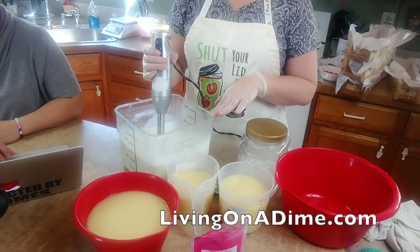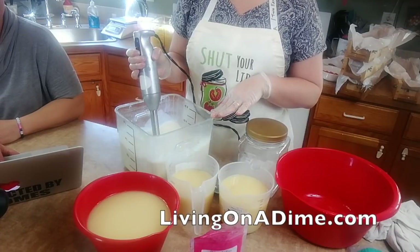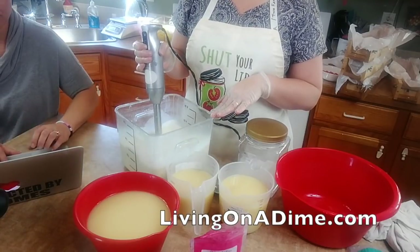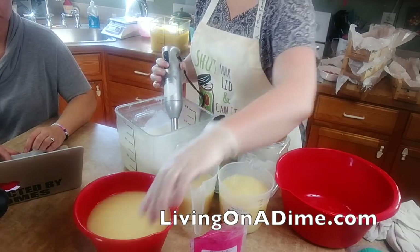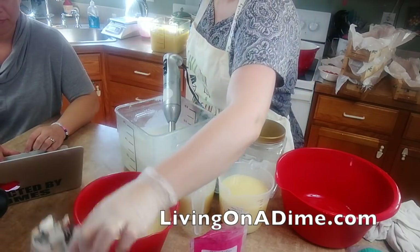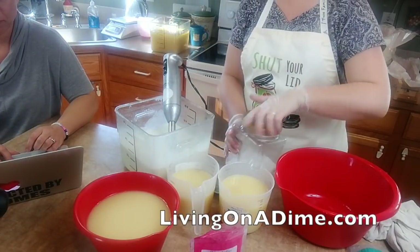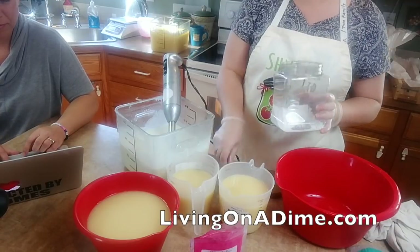I do have a bunch of soaps back on my Etsy store - Gina will put that link up. This one right here is white tea and ginger that I made yesterday. The brown hit the gold and for some reason it turned orange on the top - I was not planning on that.